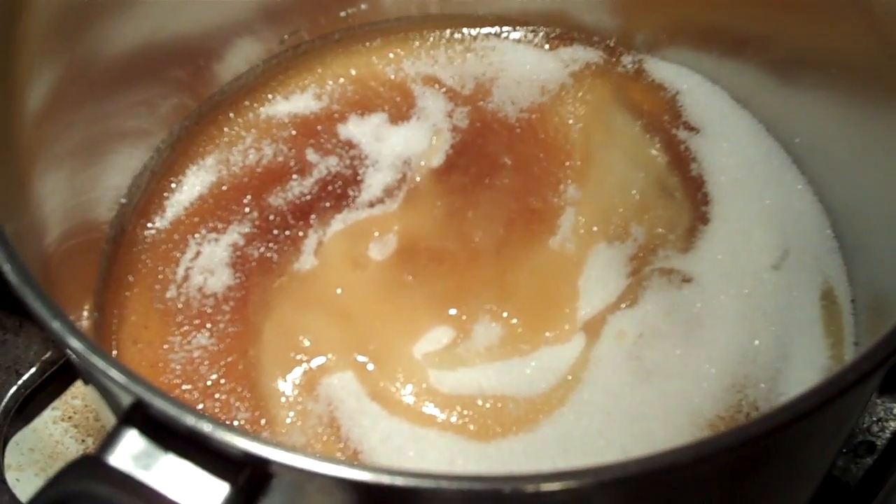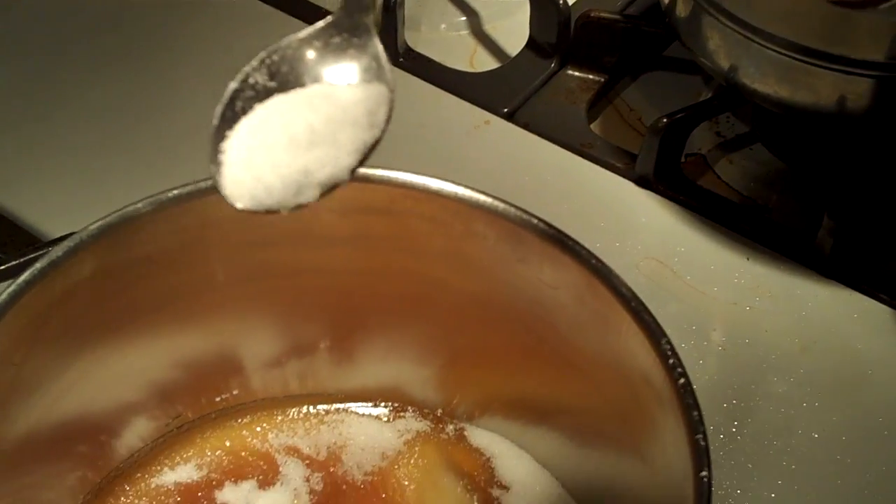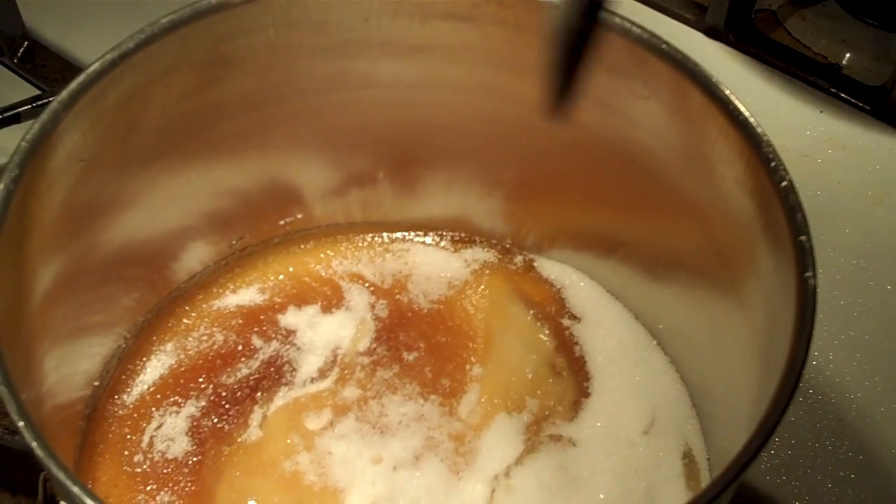What I've done here is I've put in two cups of sugar and a cup of golden corn syrup, and I'm adding half a teaspoon — not more than half a teaspoon — of fine sea salt.